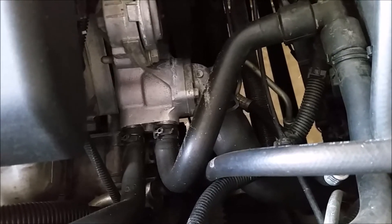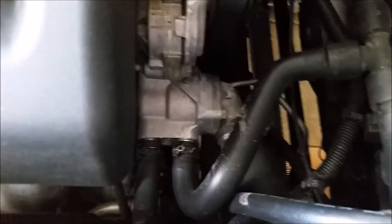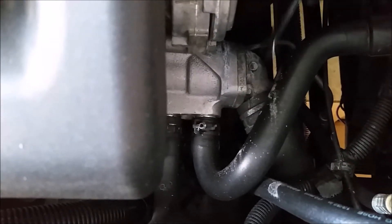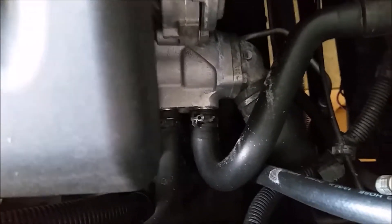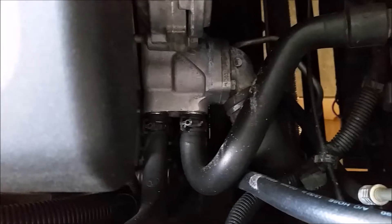That's just a personal recommendation if you're flushing the system — go ahead and spend the extra money and get a new thermostat. Now that it's slowed to a drip, I've repositioned my drip pan and we're just gonna take off these two bolts that are holding in the thermostat housing, then go ahead and change the thermostat.